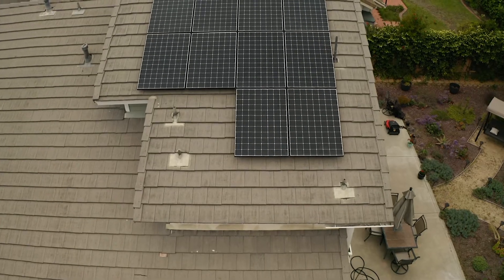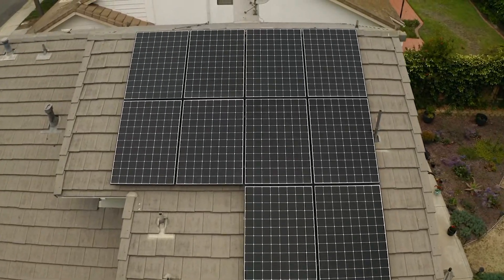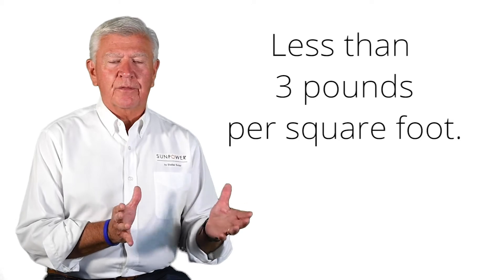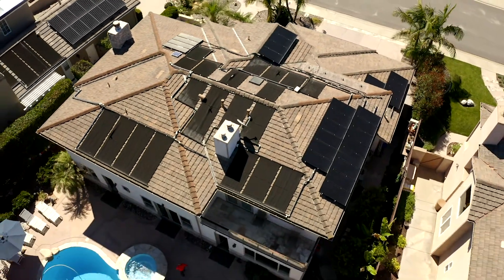There are a number of forces that are always going to be working against the solar racking when it's on your roof. Most people think about the weight of the solar panels on the roof, and actually that is not that big of a deal, especially here in San Diego. The solar panels themselves are very light — less than three pounds per square foot — and most roof areas here in San Diego don't have any problems supporting them.